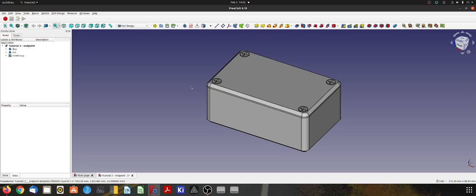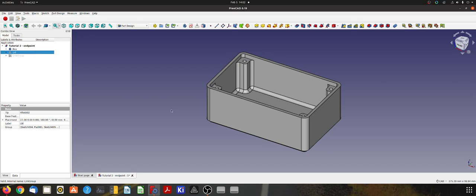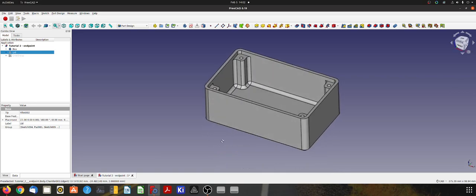Hi and welcome to the second in this series of tutorials for beginners in FreeCAD. This time I'm going to do something a little bit more exciting — I'm going to take you through how to design a little project box including some screws and a lid. In this video and the next one, I'll run you through creating the base of this box.